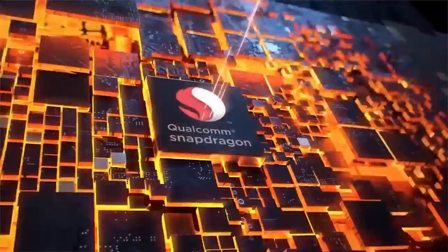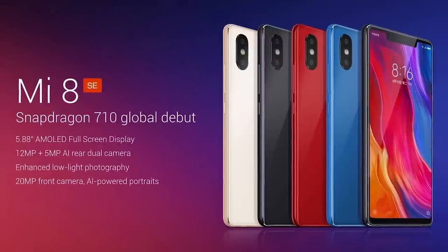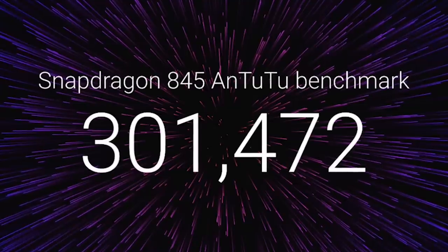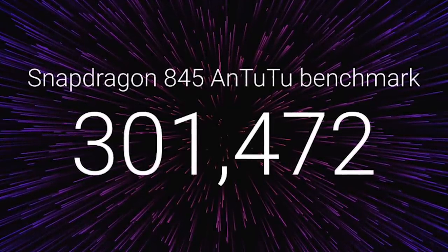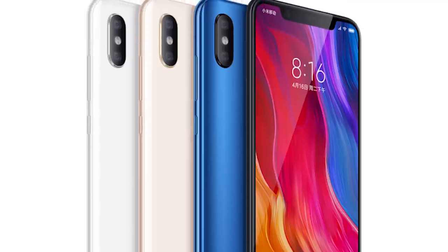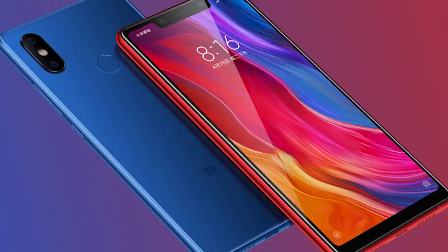For this smartphone, the Mi 8 and the Explorer Edition have a Snapdragon 845 processor. The Mi 8 SE has a Snapdragon 710. We have 3 variants in Mi 8. There are two rear camera lenses, so you can use a short shot for all of these lenses. There is 4-axis OIS support.